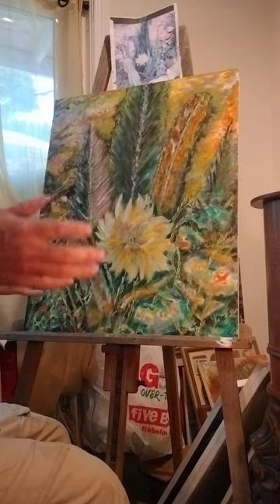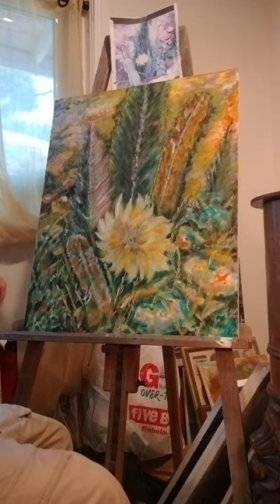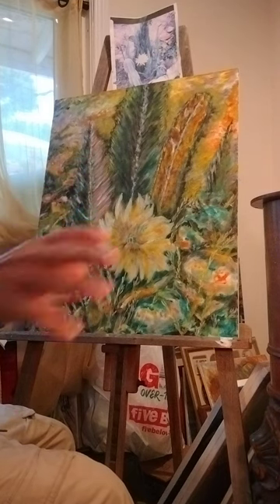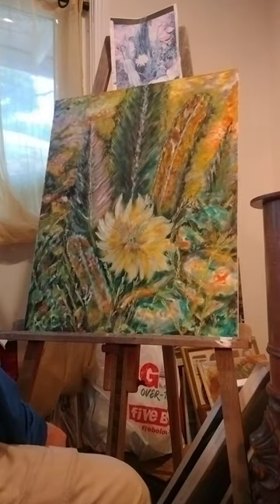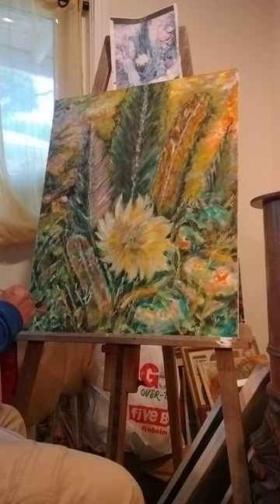If you're working with flowers it can range from different bright and beautiful colors. If it's a scene in the ocean you're going to work with a lot of blue colors, so that will bring out the skies and the grounds and the water. But just to help finish this painting, I'm going to add a little bit.